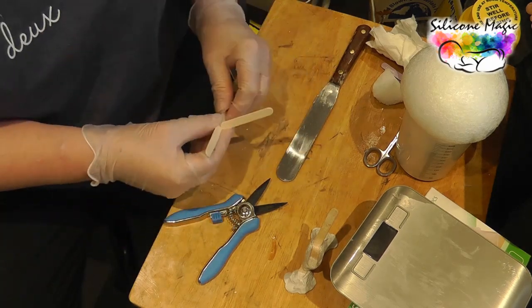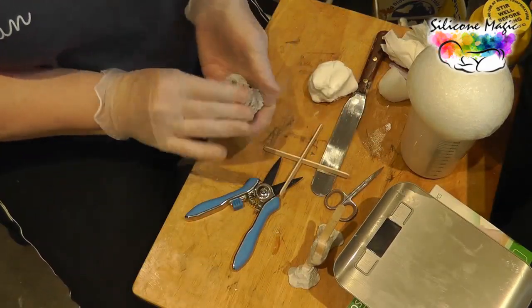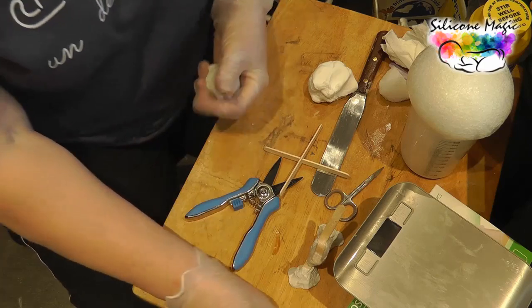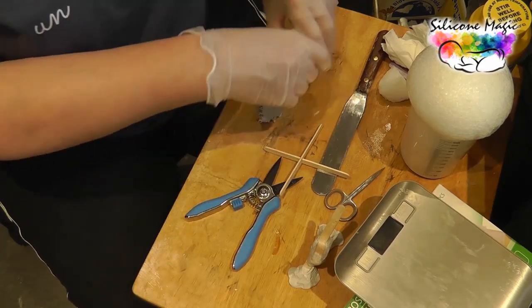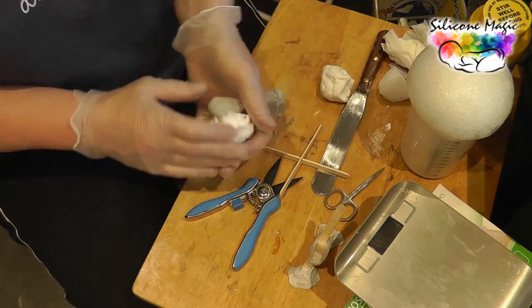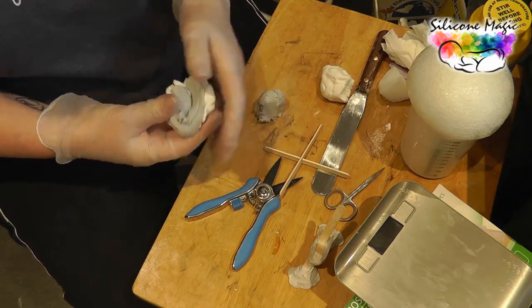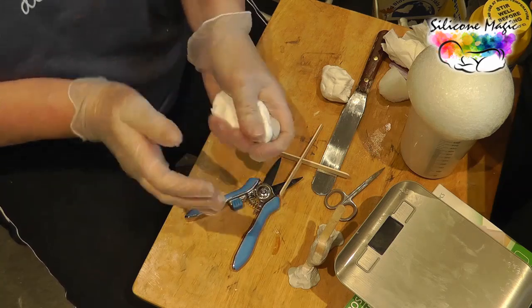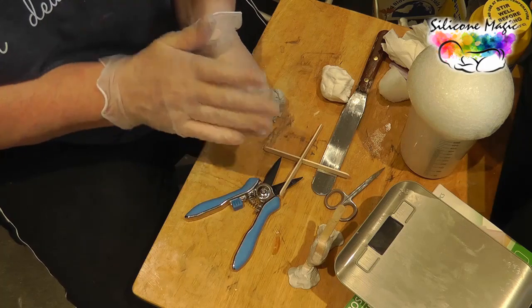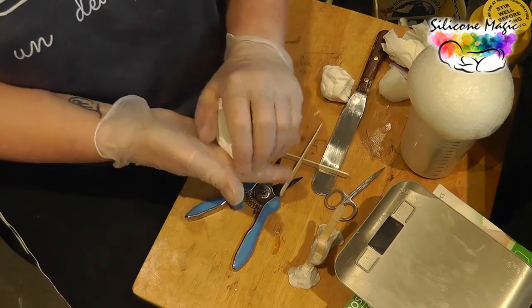Then you get your Fipon Formare, which you've used before for the moulding. You get a piece and mix it together as you would. Let's do it.